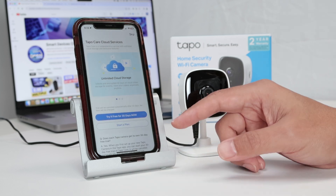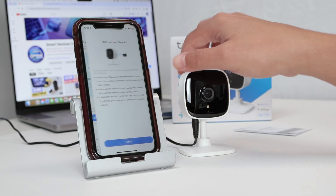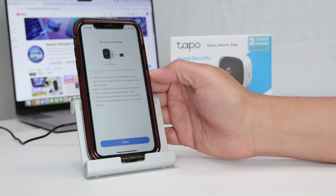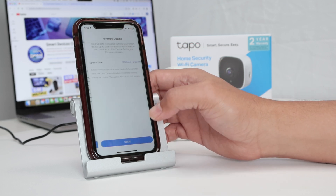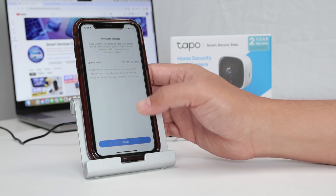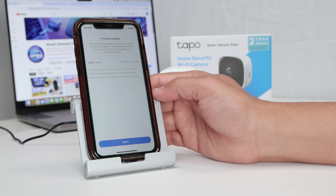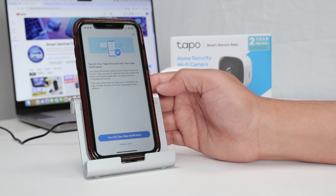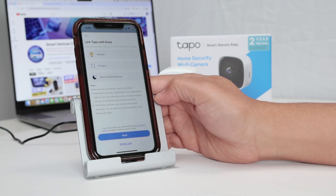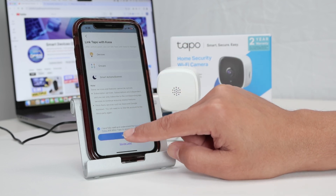It's offering a plan with TAPO — I'm going to skip that. It recommends inserting an SD card; I'll do that later. There's also a firmware update option — you can schedule it for 3 in the morning. And the camera is connected. I can turn on two-step verification, but I'll select maybe later. I click next, agree with the terms, and click next again.